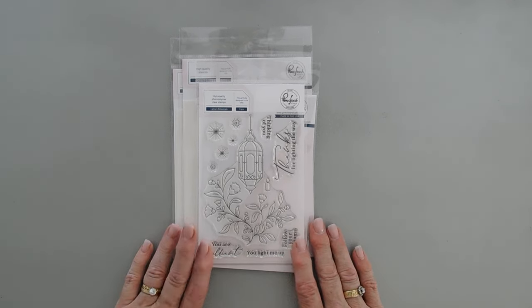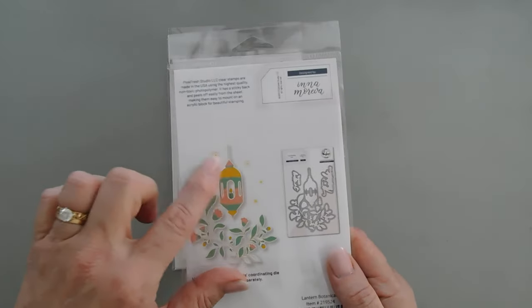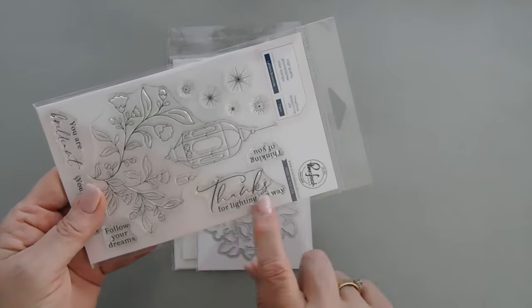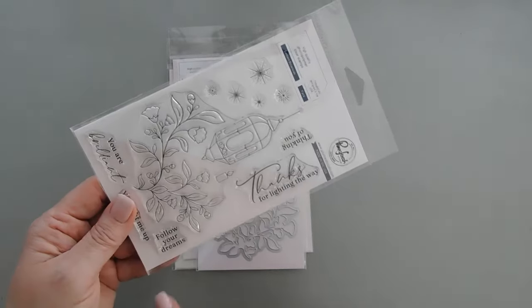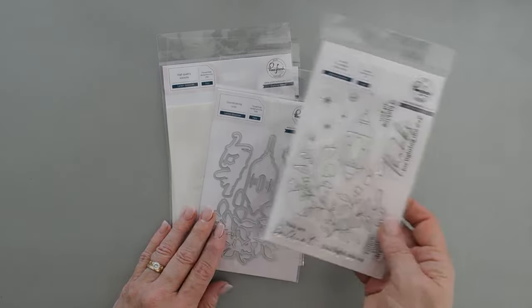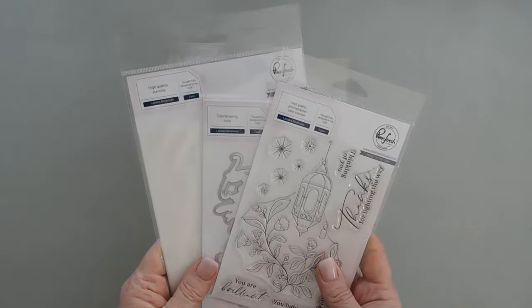Today I'm sharing with you a project featuring the Lantern Botanicals stamp set. This creates a beautiful lantern and the greetings in here are just as beautiful: 'Thanks for lighting my way,' 'You are brilliant, you light me up,' and a few extra greetings like 'follow your dreams' and 'thinking of you.' I'm going to be using the coordinating die set and also the coordinating stencil that goes with this suite.